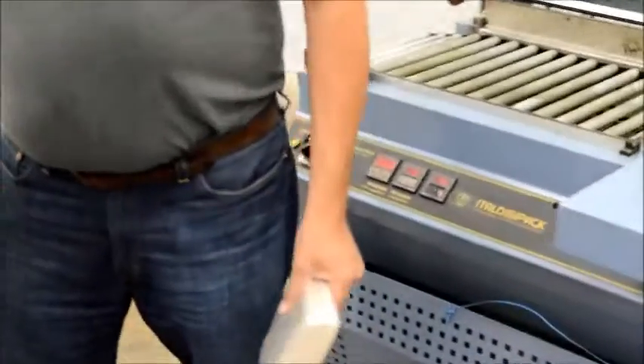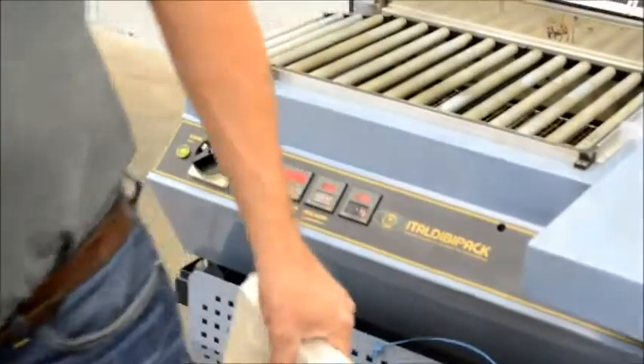Come over here, get on this side. Video right here.